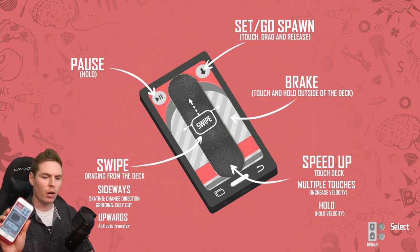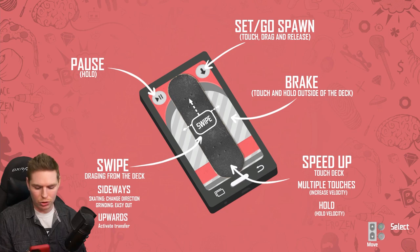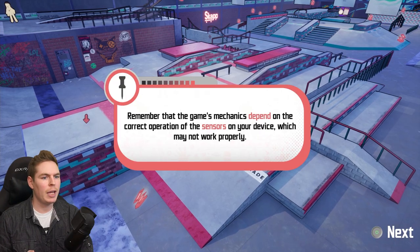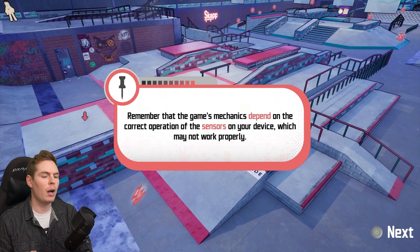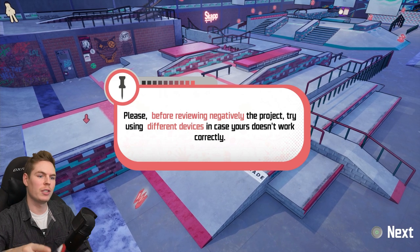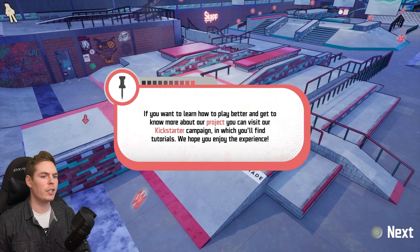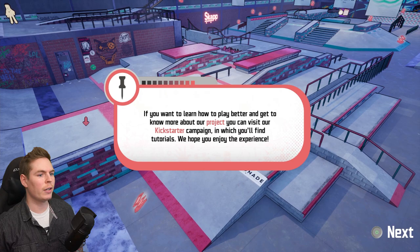We got menus on my phone already. You have to download the app first. We can do truck hardness and wheel hardness. The game's mechanics depend on the correct orientation of the sensors on your device, which may not work properly. Please, before reviewing negatively the project, try using different devices in case yours does not work correctly. If you want to learn how to play better and get to know more about our project, you can visit our Kickstarter campaign.